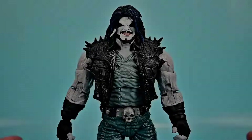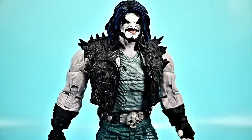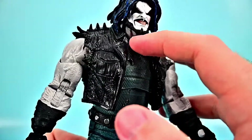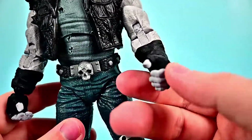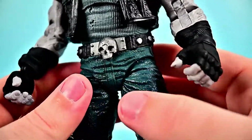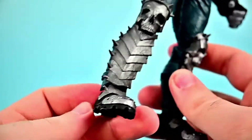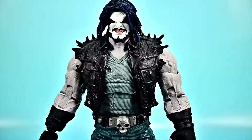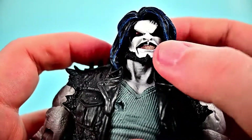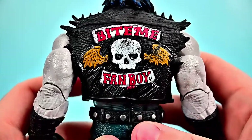Finally we have Lobo, the last surviving Czarnian and an intergalactic bounty hunter. He looks pretty cool with an all white face and long black hair with blue highlights. He's a motorcycle type guy with a leather jacket with spikes, all ripped up. He has gray skin with an all white face — a little weird — black leather gloves, a dirty gray ripped tank top shirt, a belt with a skull, hardcore jeans, knee pad boot covers with skulls and spikes, and big heavy black boots. On the back of his jacket it says 'Bite Me Fanboy' with a skull with wings.